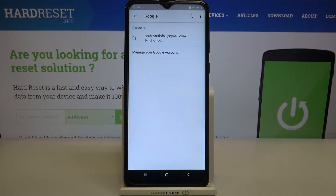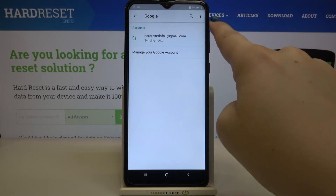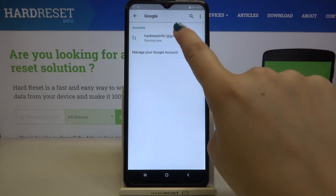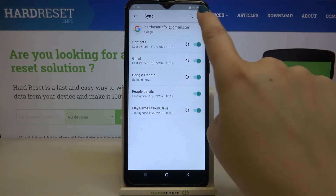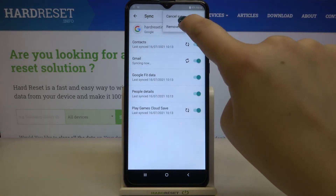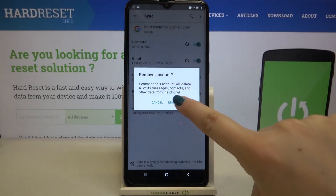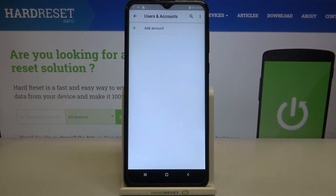You can also remove it by tapping on the account you'd like to remove, then tap on the three dots icon in the upper right corner, and tap on Remove Account. Tap on Remove Account again and as you can see it immediately disappears, which means we just successfully removed it from our device.